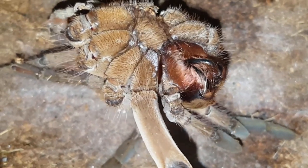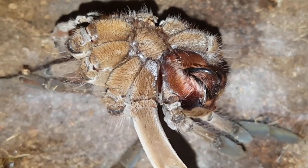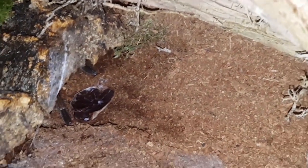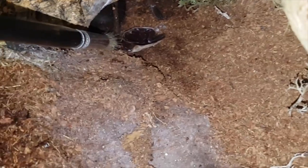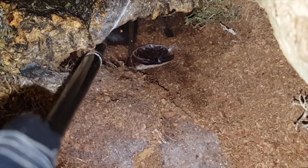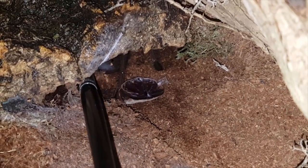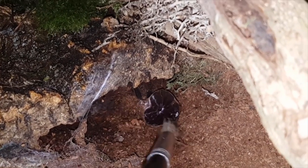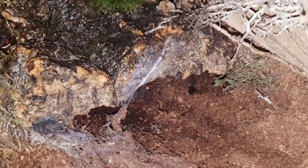He just molted last night — I saw him out and it looked like he was laying the molting mat. I didn't catch him in the act, otherwise I would have done a time lapse. I'm not going to bug him too much, but I'm going to see if I can coax him out. I just want to see if he's got bulbous pedipalps or tibial hooks. He's going to be very soft so I'm not going to push it. There's his molt, there's my hand — he's a good size. Crazy fangs.